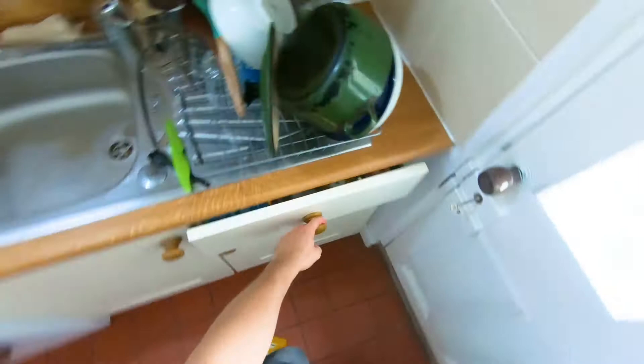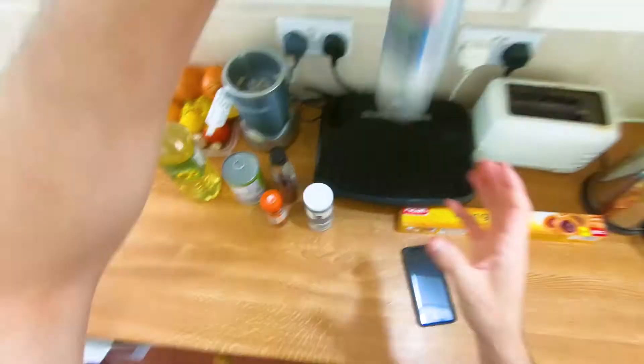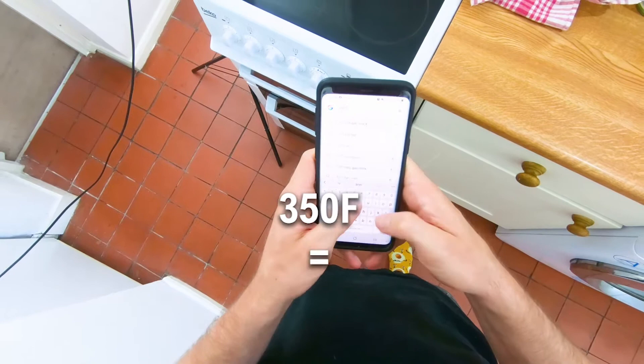Get that jackfruit, maple syrup straight out of Canada, sunflower oil, smoked paprika, baking paper, pepper, salt, and soy sauce.